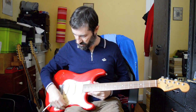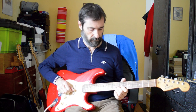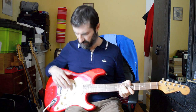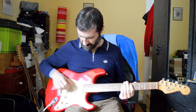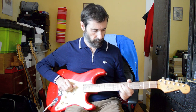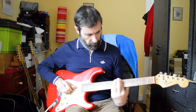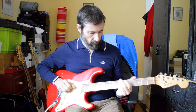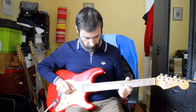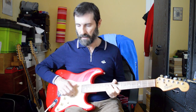Plugged into my Fender Super 210 all-tube amp, everything's up full. This is the bridge pickup. I think there's nines on it — somebody's put new strings on it. I hate nines. This is the middle and bridge, then middle, then middle and neck.